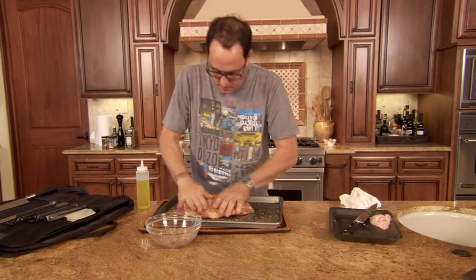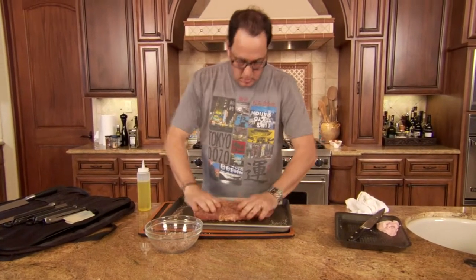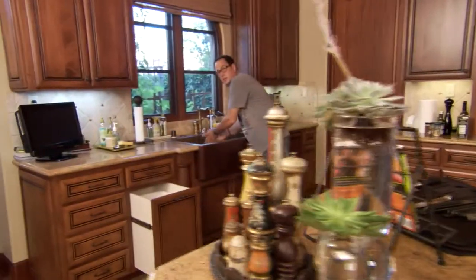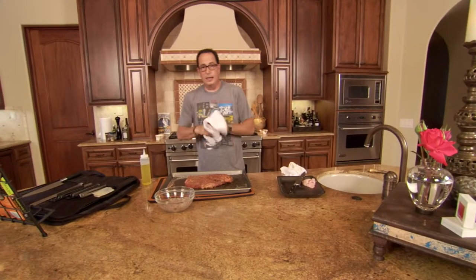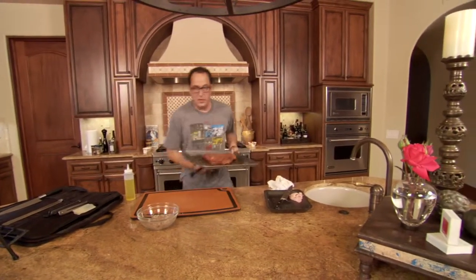I'm liking it. I'm liking the whole thing. Solid. Okay, you know what we're doing now, right? We're getting good tongs, we're taking this, we're going outside. Come on, let's roll.